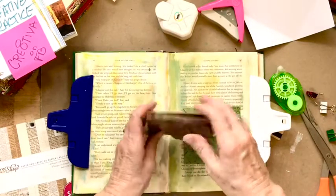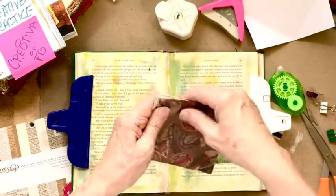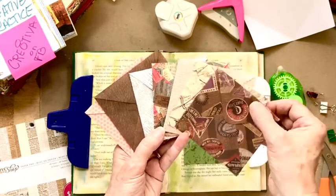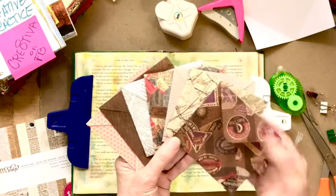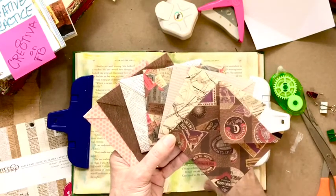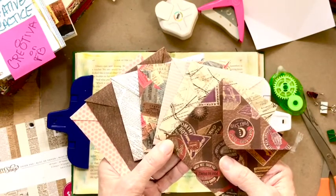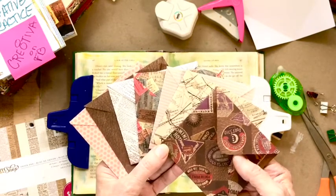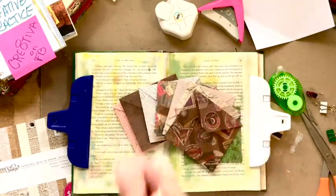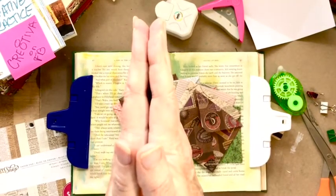One of my favorite places to look for scrapbook papers is Tuesday Morning — if you have one near you, they always have a good selection. So here are my envelopes. I hope you have fun — it's a great way to spend a weekend afternoon creating a bunch of envelopes for your altered book, your junk journals, and for your future books. This is Rebecca, signing out. I will see you tomorrow for a Sunday confession session, and it's going to be real interesting so you don't want to miss that. May peace and joy be with you all.